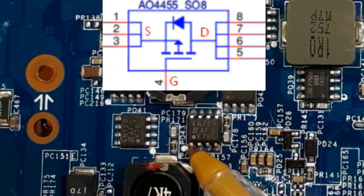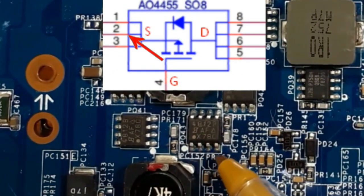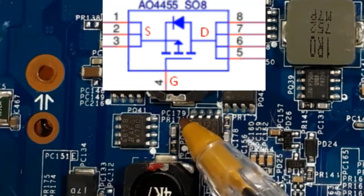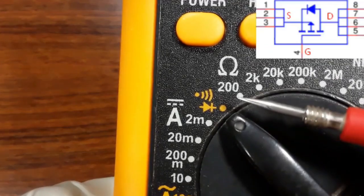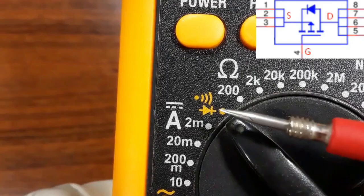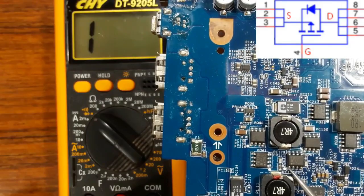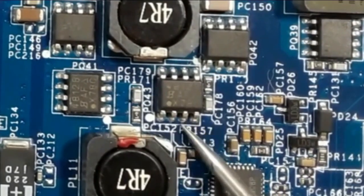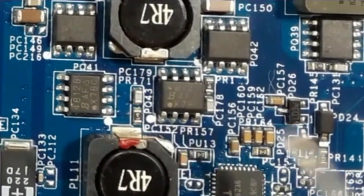Always the three pins means source, and pin number four is the gate, and the other pins is drain. You should choose the buzzer option on the multimeter. These three pins should be connected together because the first, second, and third are connected together. This is source.